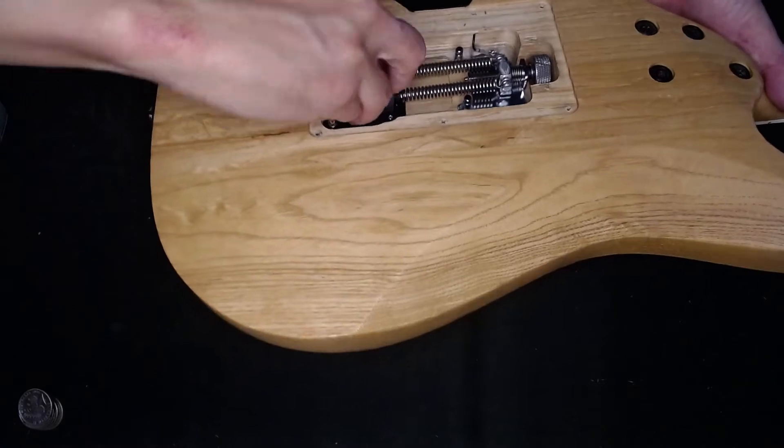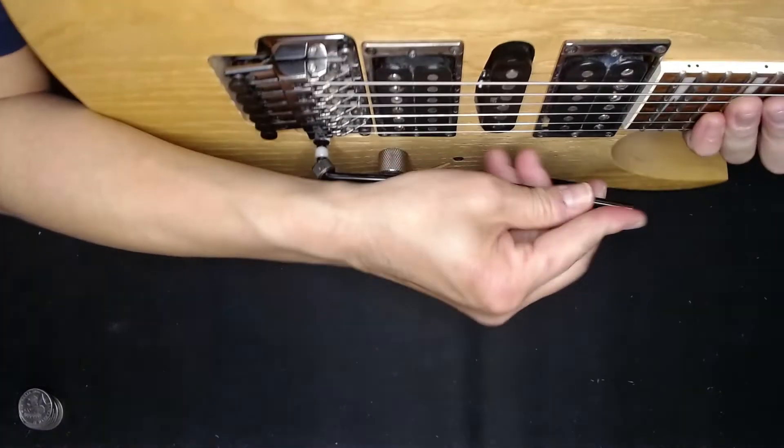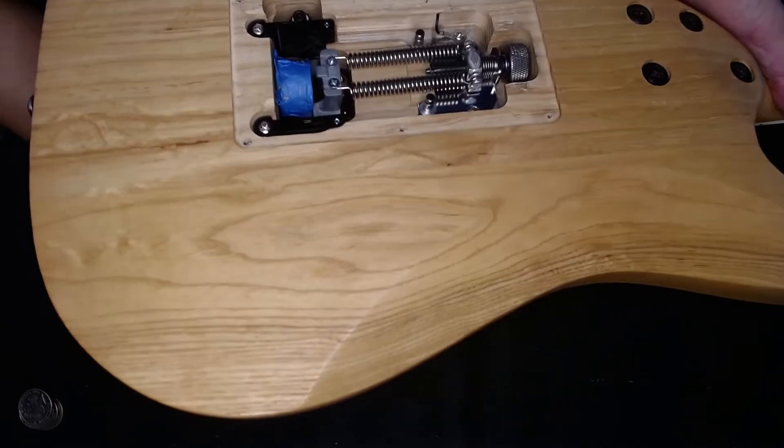Shove that in there. And then you can see if I push forward on the tremolo arm now, it is totally not moving at all. So it is now a hardtail guitar. That's it.